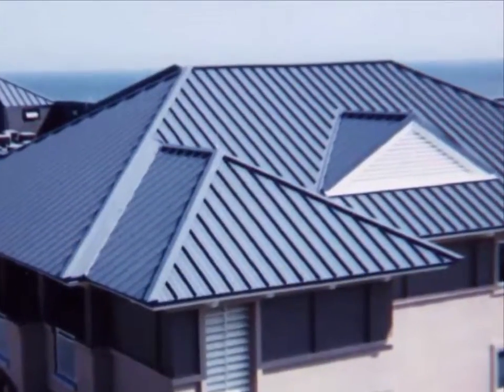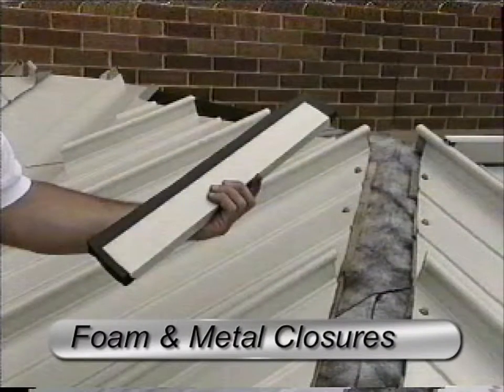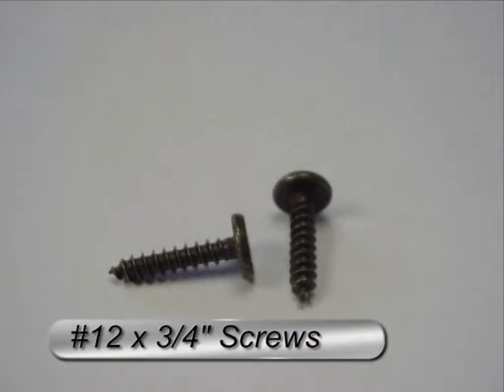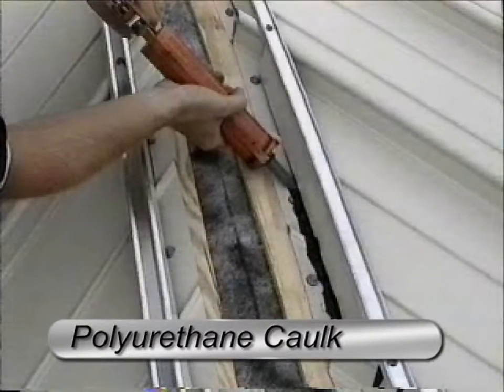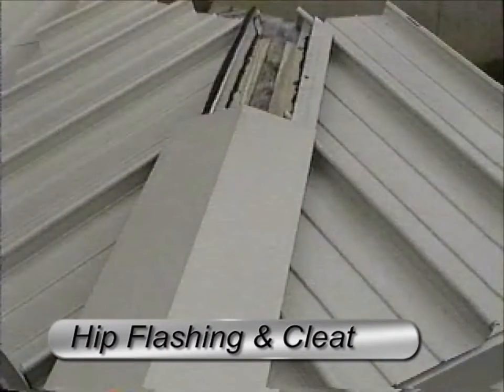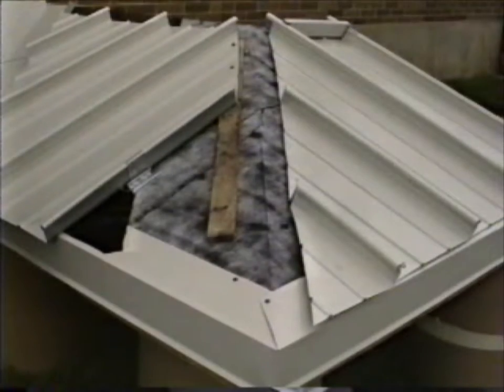To complete the typical hip closure installation, you will need: metal closure channel with foam insert, extruded closure support, number 12 diameter by 3/4 inch low profile sheet metal screws, one part polyurethane sealant caulk, 1/8 inch by 1 inch butyl tape, continuous hold down cleat and hip flashing, and number 14 by 3/4 inch stainless steel or painted plated sheet metal screws with neoprene faced washers.